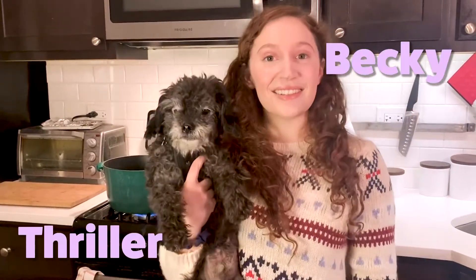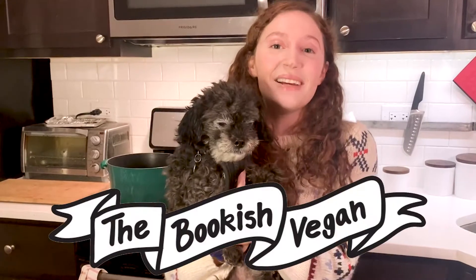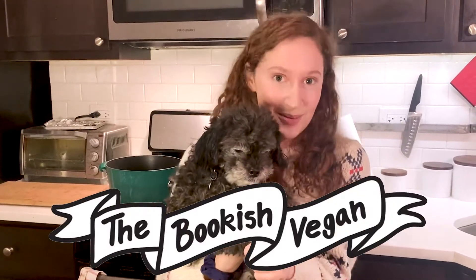Hi, I'm Becky, and this is Thriller, and welcome to The Bookish Vegan, where I cook food inspired by the books I'm reading.